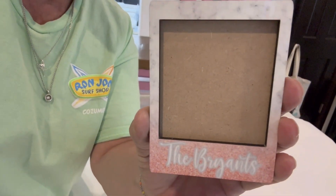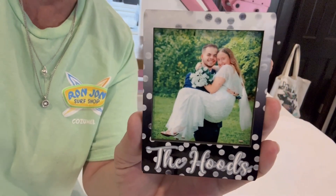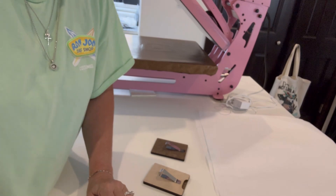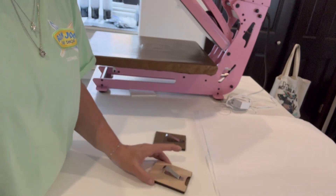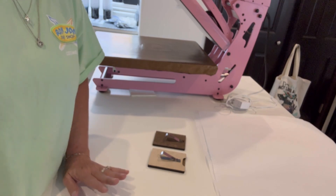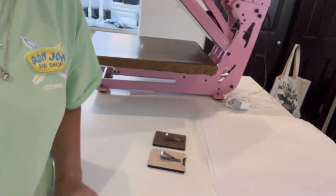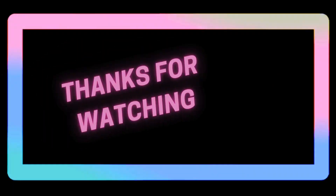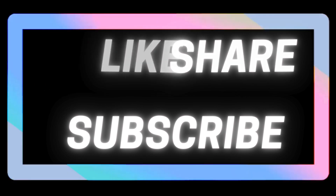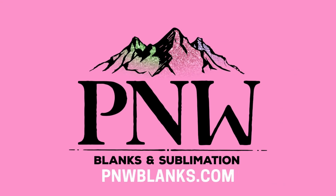Here is our one that's interchangeable, and here is our permanent picture one. How cute are these guys with the visor clip? You can go to pnwblanks.com and check them out on Anna's site. These are just super, super cute - just so many different things you can do with them. So make sure to check those out. Thanks for watching! If you like this video, give it a thumbs up, share with your friends, and subscribe to our YouTube channel. Come join us on Facebook for more tips, tricks, and tutorials. Happy pressing!